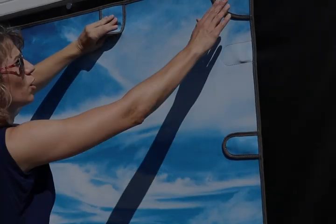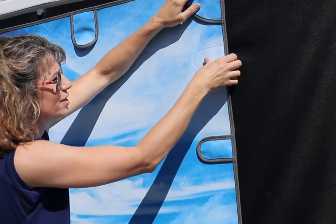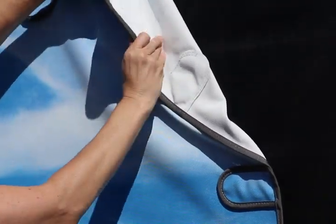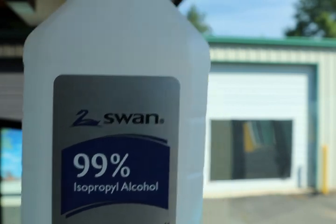Now for our windshield installation: on certain models of coaches — for instance Tiffin Phaetons, Tiffin Buses, London Airs — certain model years make you unable to access the top of the windshield from inside the coach. In this case we use exterior top magnets, and the remainder of the magnets go inside the windshield.